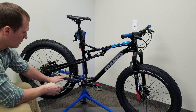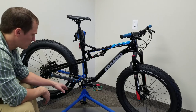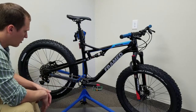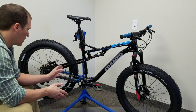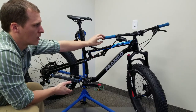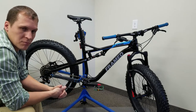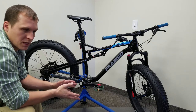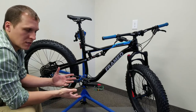It didn't come with a chainstay protector, so I used an old tube and wrapped it up — a couple zip ties hold it in great. It actually covers the port for the internal cables. Everything on this bike is internally routed, including the rear disc brake. It comes with the SRAM Level T brakes. They seem pretty awesome — not too much different than my old Guide RSC brakes. They are a little bit heavier and maybe not as much modulation, but for winter biking they're doing just fine.